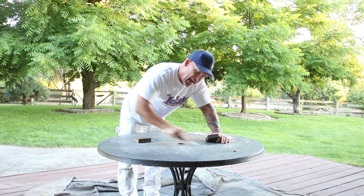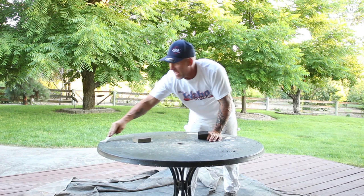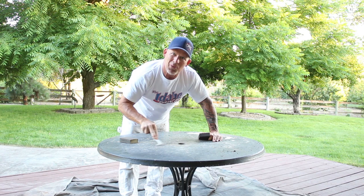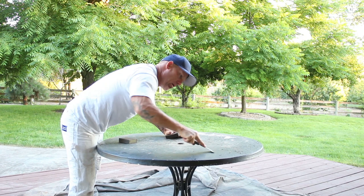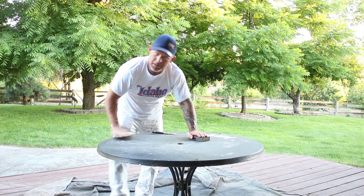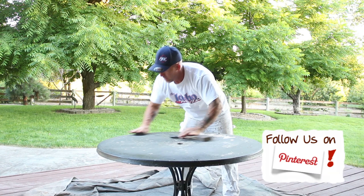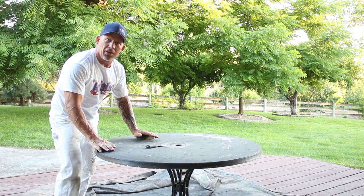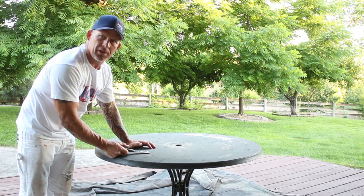This is a table top that has one of those umbrellas that go over the top, so it sits outside, gets a lot of sun, a lot of weather — actually gets snow piled on it — so you want something really durable to put on it. Any type of latex paint is probably not the best option. I'm just going to be sanding this table top, getting it nice and smooth, looking for any more loose peeling paint.